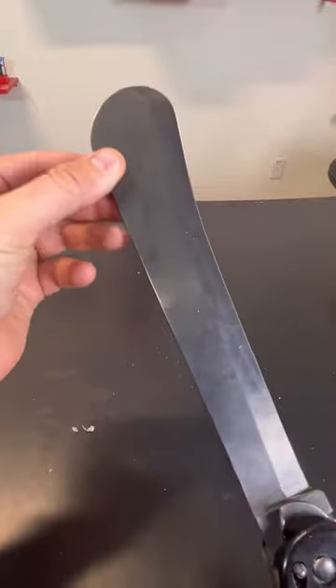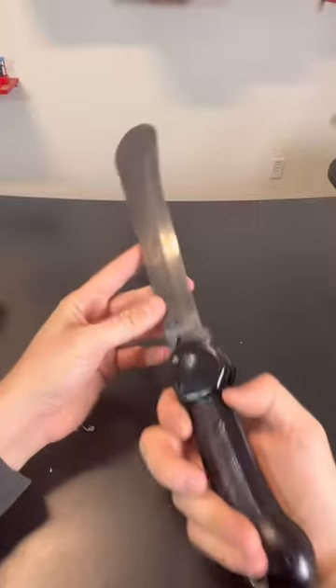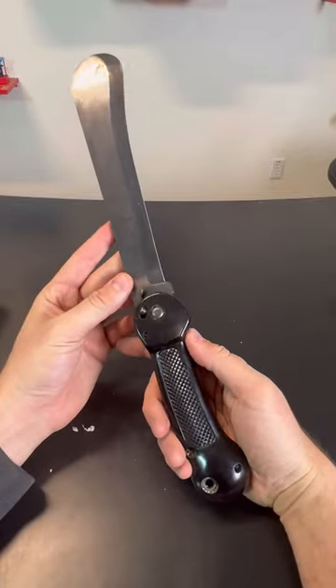This vintage design — you see how thick it is with the ball at the end — and it's really sharp. That's a good quality machete right here.